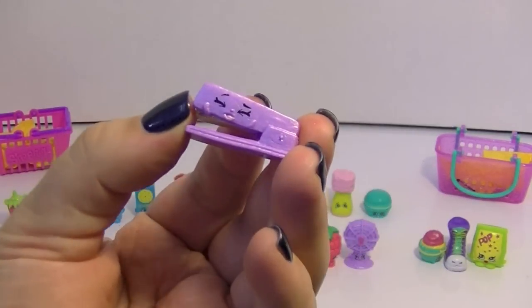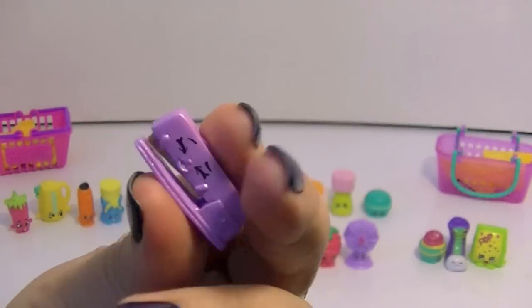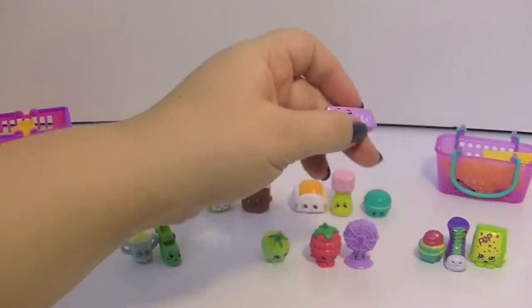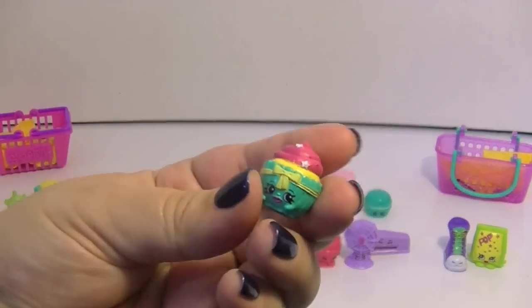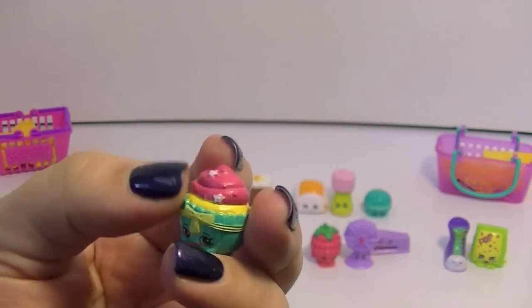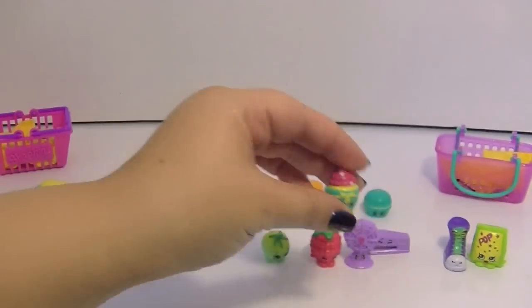And she's like a pearly Shopkin — oh look, she moves a little too! That is so cute, that's adorable. And from the Bakery we have Patty Cake — a really really cute little cupcake with really cute details like little stars on her and a little bow. She looks very yummy.